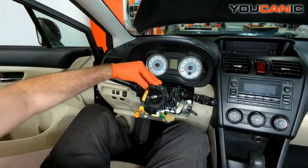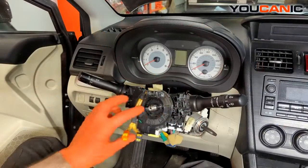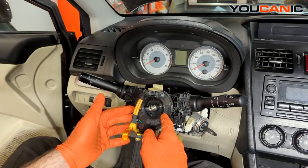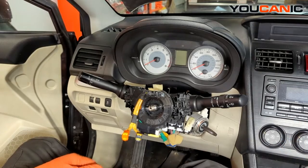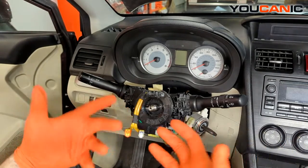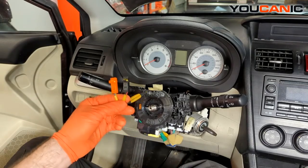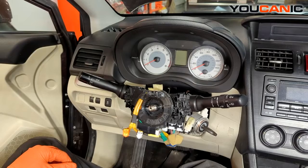The steering wheel is removed. Now we have our clock spring here. You will need to replace the clock spring if you have airbag lights on — it can be caused by the tape inside breaking. If your center airbag has gone off, these clips can get melted from the heat generated when the airbag deploys, making them no good. In that case you'll need to replace the clock spring itself.